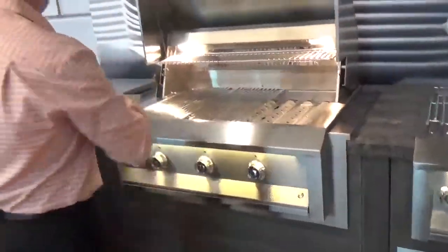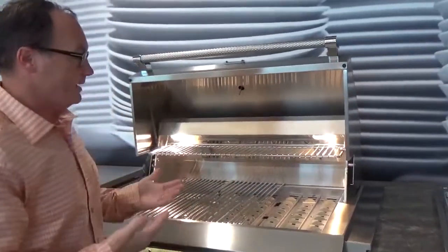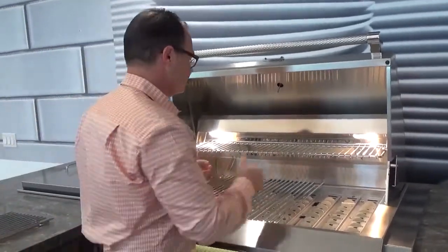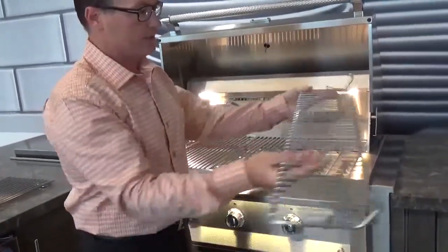This makes it very simple. In addition to that, the warming rack is across here, made with the same 304 high-polished stainless steel. This comes out very easily, so if you're not going to be using the warming rack, it can just be set aside.